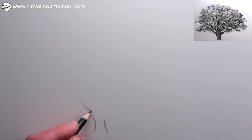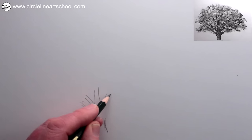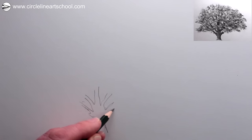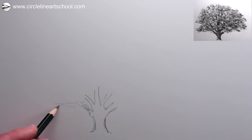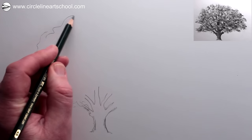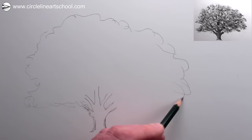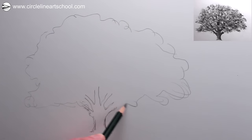The first step is to make a loose sketch of the basic shapes of the tree. Start by sketching in a short wide tree trunk towards the base of your paper, and then add just the beginnings of some of the main branches. Next, loosely sketch in the basic shape of the tree using a soft fluid line, and we can use these lines as a guideline for the basic shapes.